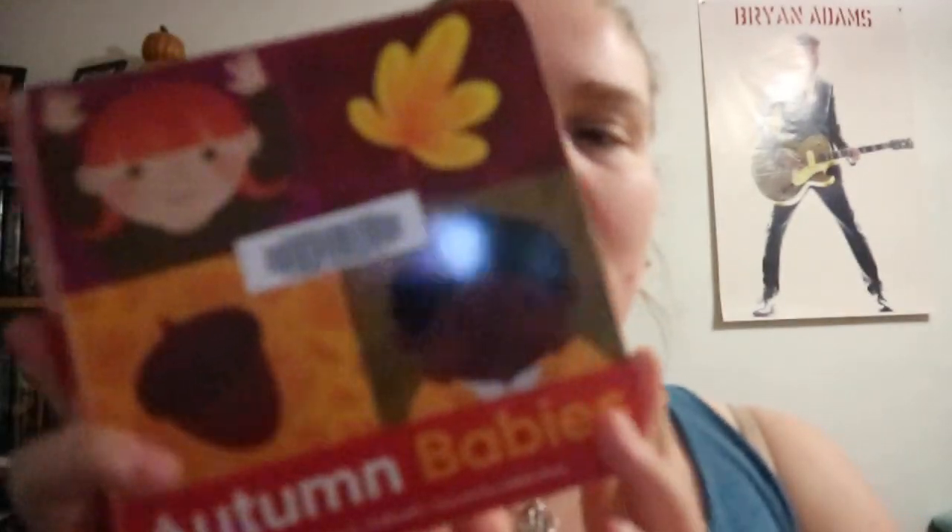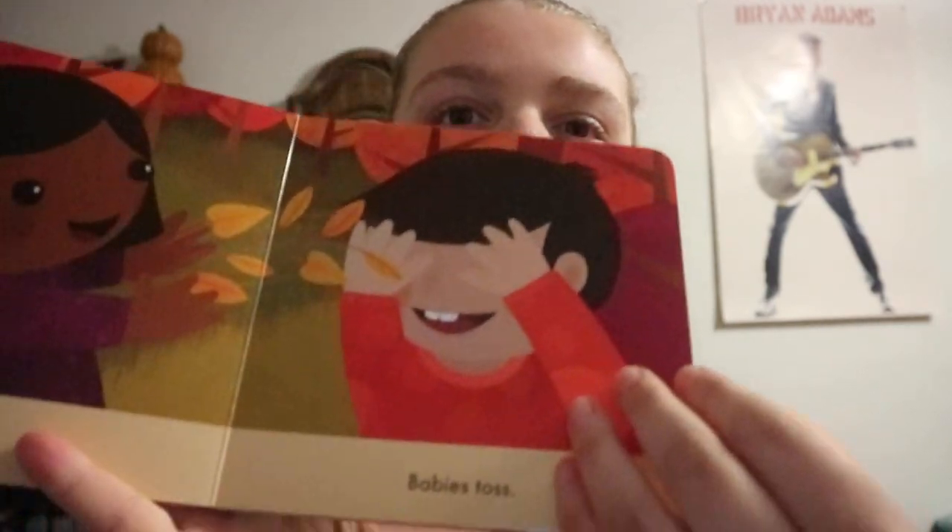Autumn Babies, written by Katherine O. Galbraith. It's all hard cardboard, so you get a few words per page. It's basically babies and toddlers in a park and what they're seeing or doing — kites fly, shadows grow. It's autumn-themed, so it's just basic, a few words per thing. It's about 10 pages or so.